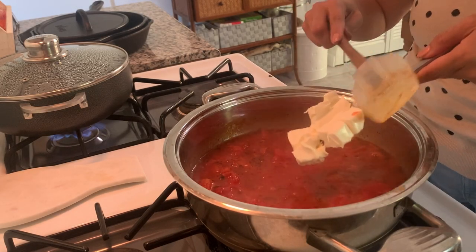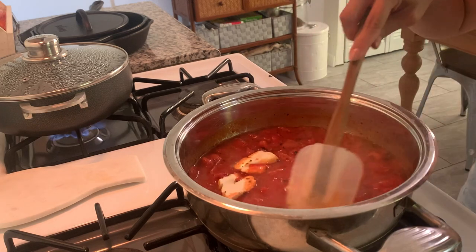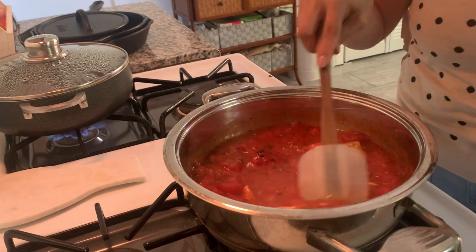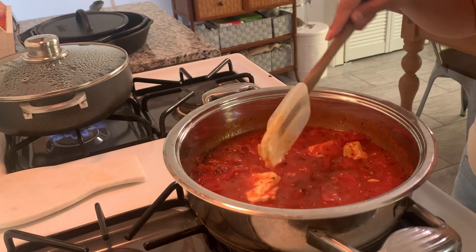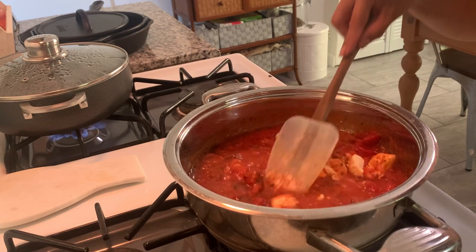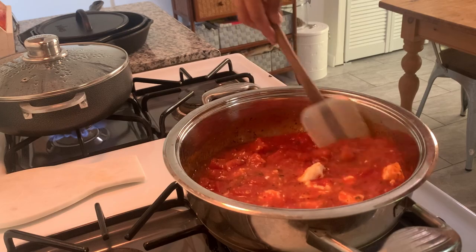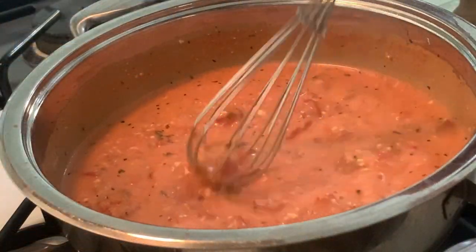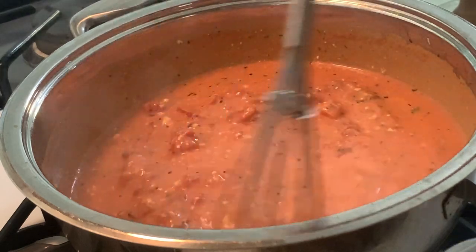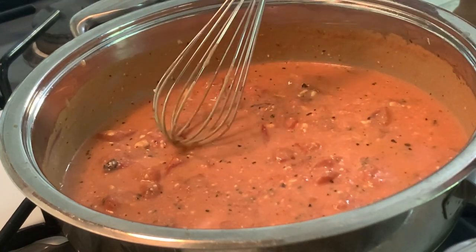Once everything has had a chance to simmer I lower the heat and add half a block of cream cheese. I didn't have it at room temp so it is kind of solid and won't mix as smoothly, but it's fine — cream cheese chunks don't bother me. I'll switch to a whisk in a little bit to try to mix it more thoroughly. You can see the sauce has thickened really nicely and is more or less smooth, with just a few tiny bits of cream cheese still in there.